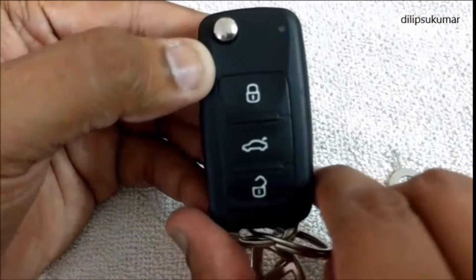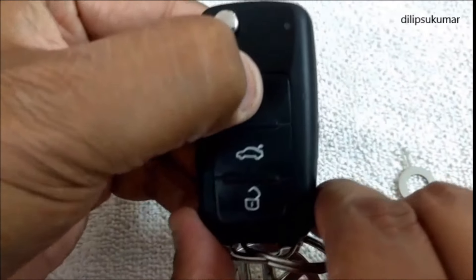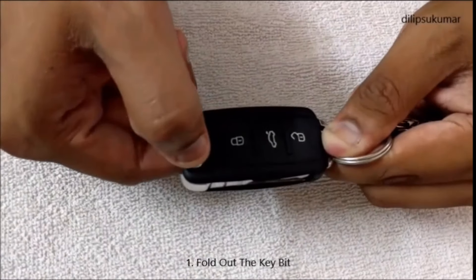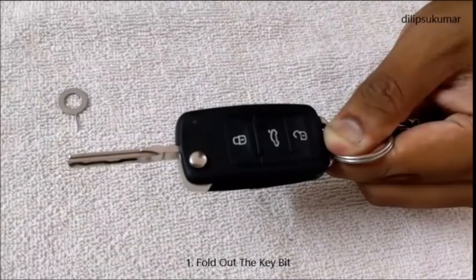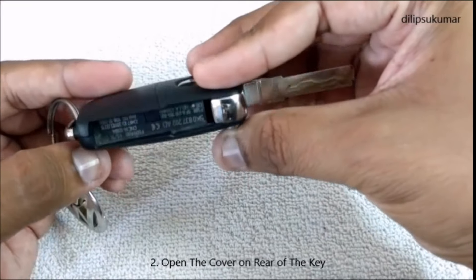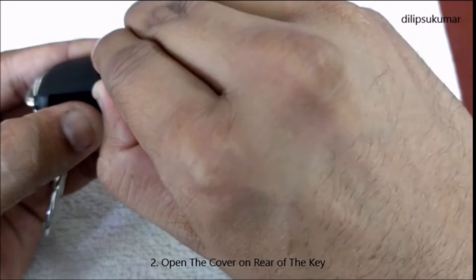If the indicator lamp in the key does not flash when you press the button, the battery in the key needs to be replaced. For replacing the battery, you have to fold out the key bit. Turn the key in this direction and open the cover on the rear of the key as shown.